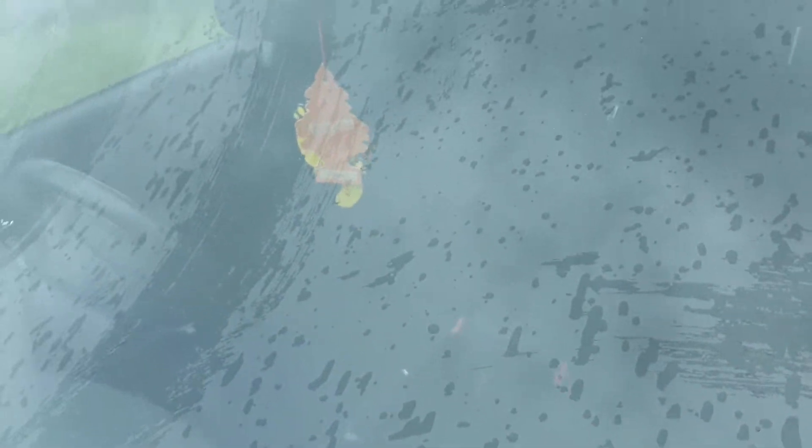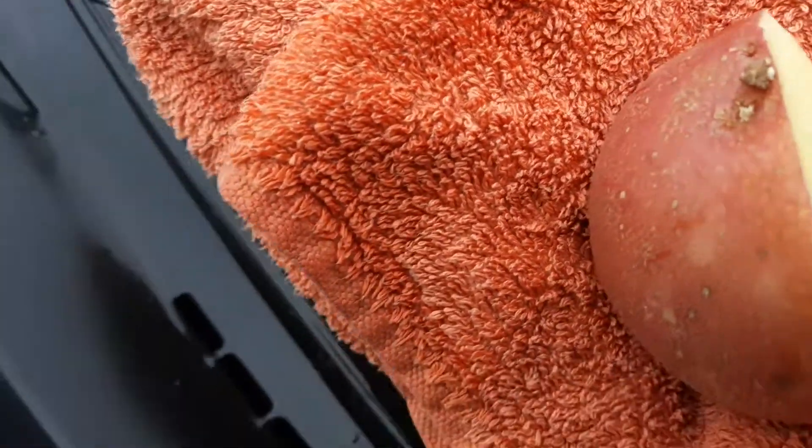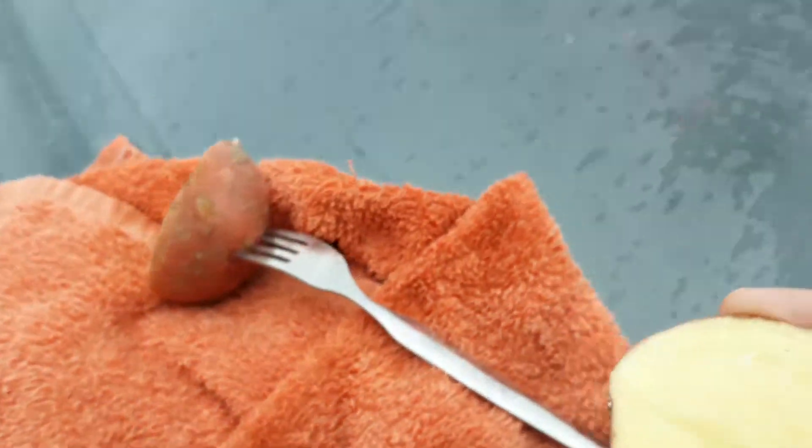If you've ever had the situation where the wipers just fail in your car, it can be very frustrating. But a very simple solution is to use potatoes — just cut a potato in half like so.